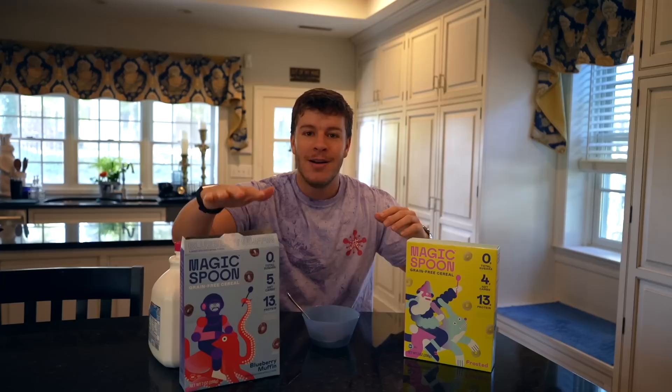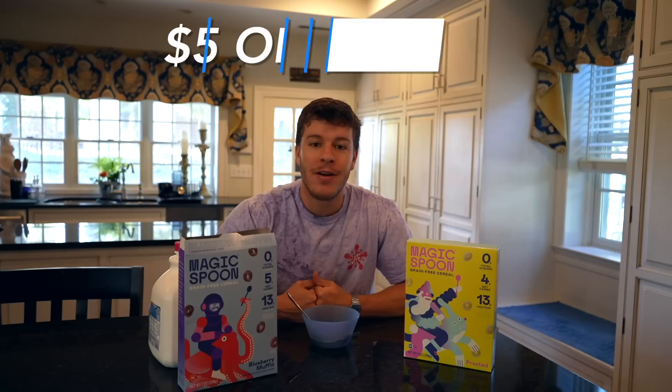Go ahead and build your own variety pack on their website. I highly recommend fruity, blueberry muffin, and frosted as my top three, then add whatever flavors you want. You can get $5 off using code Perez5 or go to magicspoon.com/Perez5 — details will be down in the description below. I highly recommend Magic Spoon as an easy, delicious way to get some protein into your diet that tastes amazing.